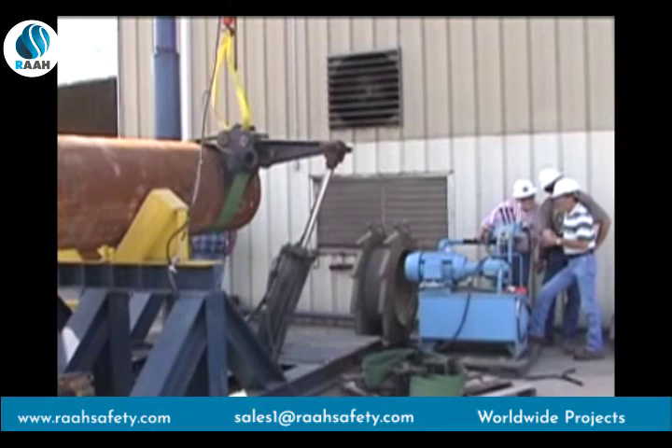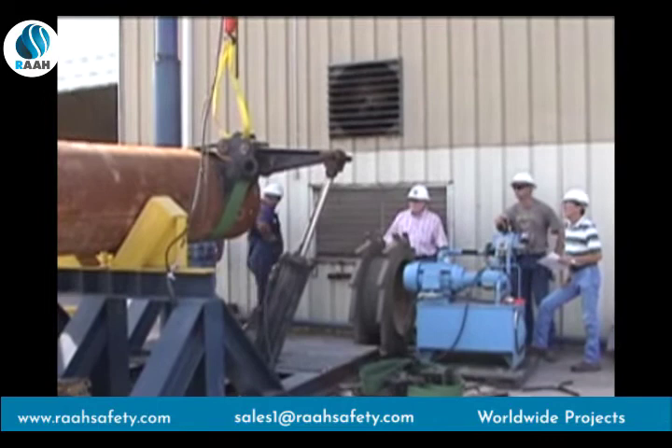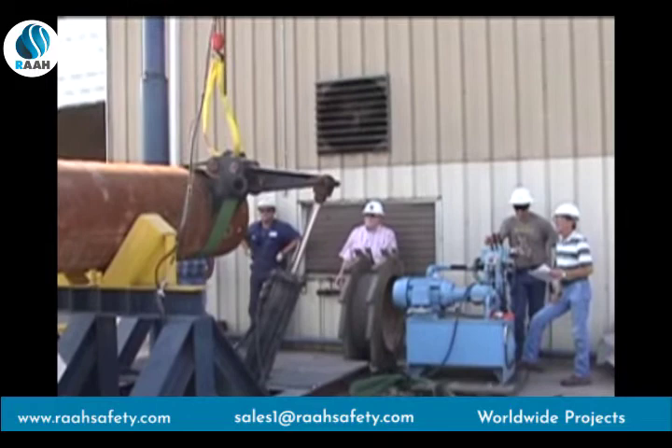Here we are showing a section of casing that had to be cut because it could not be broken out on the rig. As you can see and hear, the P-Tall SureGrip Casing Tong handles it with no problem at all.